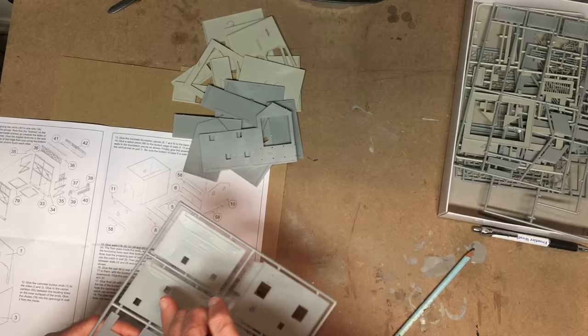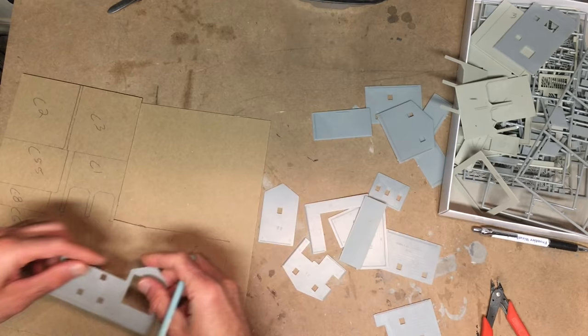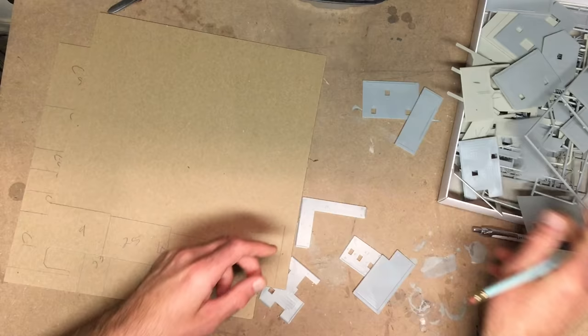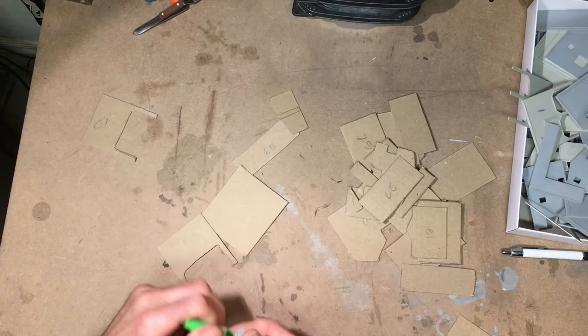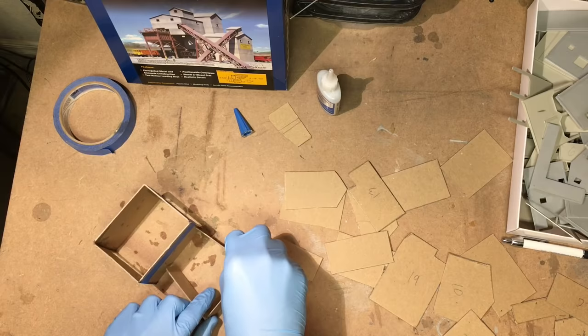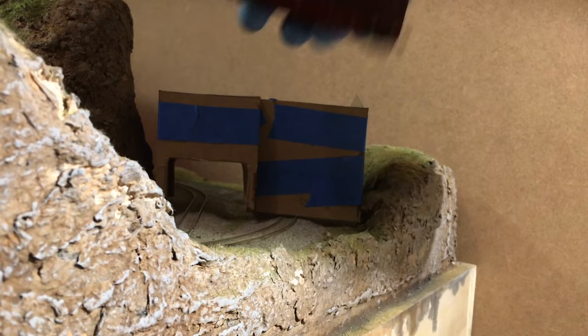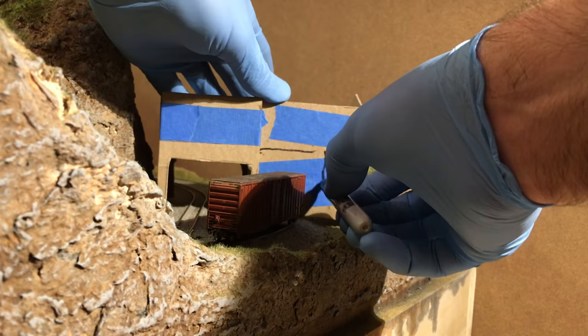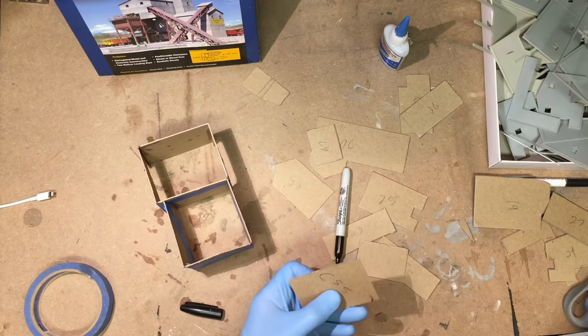I cut out most of the main kit pieces, writing part numbers on each piece in pencil, then traced each piece onto some chipboard, labeling those as well. This way I could build the kit out of chipboard to figure out exactly how I wanted everything arranged without worrying about damaging the actual kit pieces. I assembled most of the bottom sections of the chipboard version, then placed it on the layout. Using my tallest piece of rolling stock, I figured out how much of the wall section would need to be cut out to allow trains to pass through the right side of the structure.